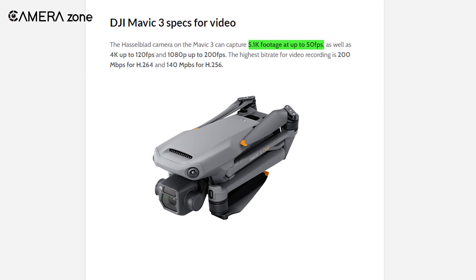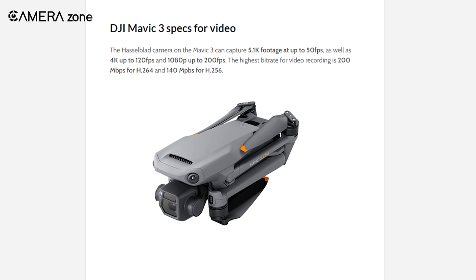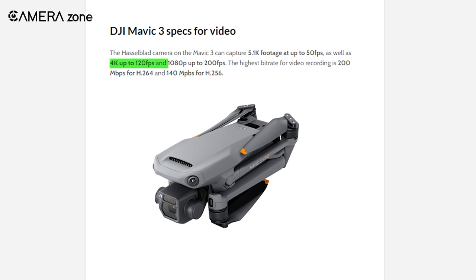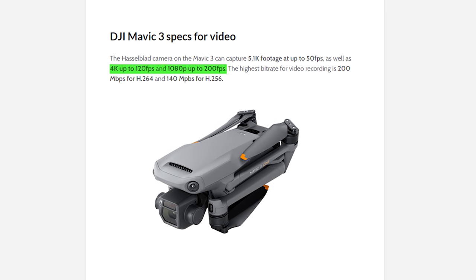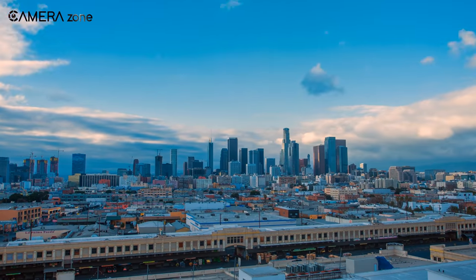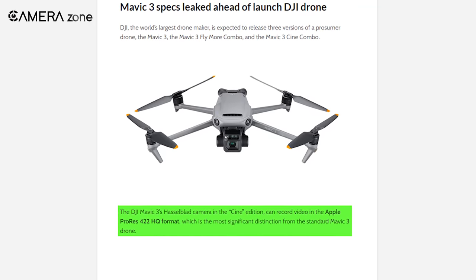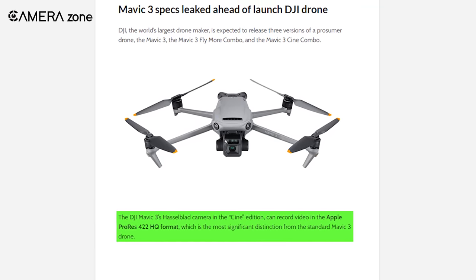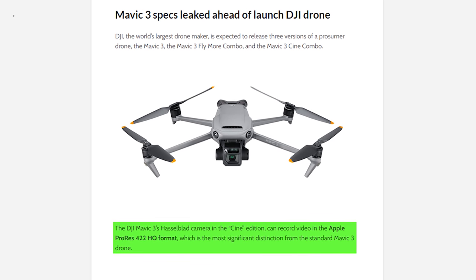The Mavic 3 would record 5.1K footage at up to 50 frames per second. Moreover, for slow motion videos, you can also opt for 4K at 120fps or Full HD at 200fps. Besides, you're also going to get options for recording time-lapse videos. But unlike the standard version, the Cine version of the Mavic 3 will support ProRes, giving you more freedom to edit your footage in post-production with vivid colors.